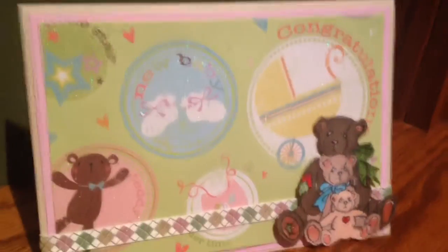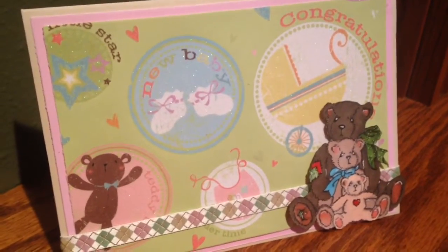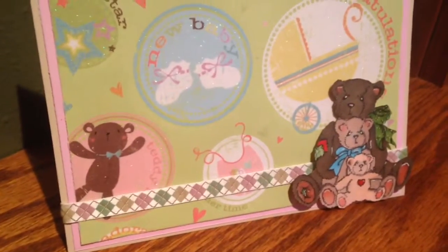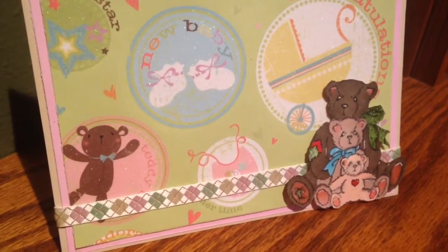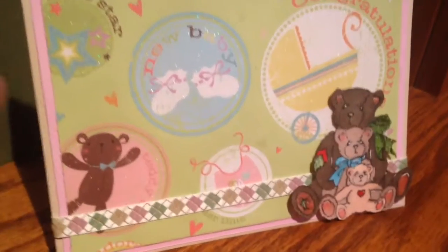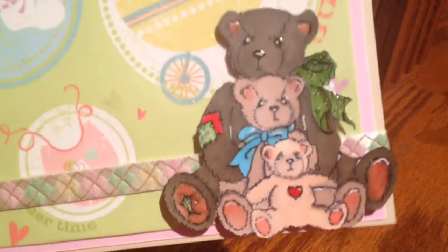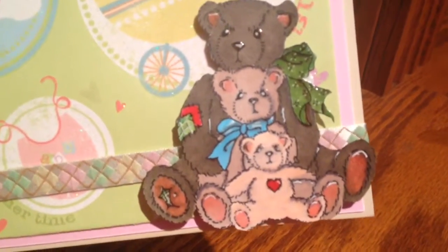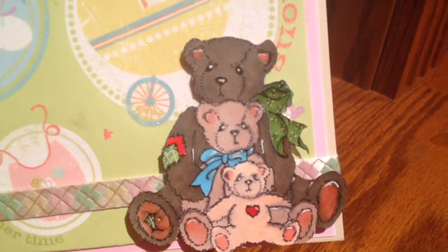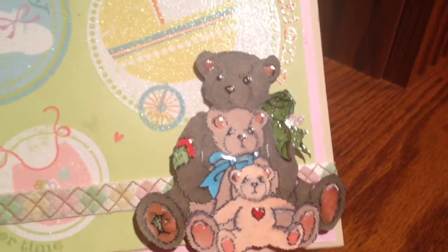I think it's adorable. I took one of the cherished teddy stamps that I had, stamped it out, and used my Prismacolor markers. I think I used light peach, sepia, and a taupe. Then I used three different greens to shade in the collar. I added some light pink on each one of them, but I shaded over it with the colors of the bear so it wasn't so bold.